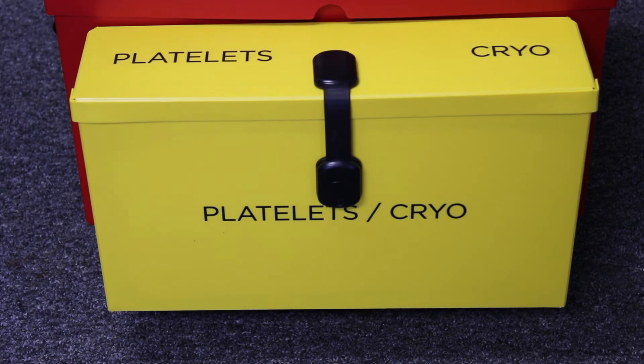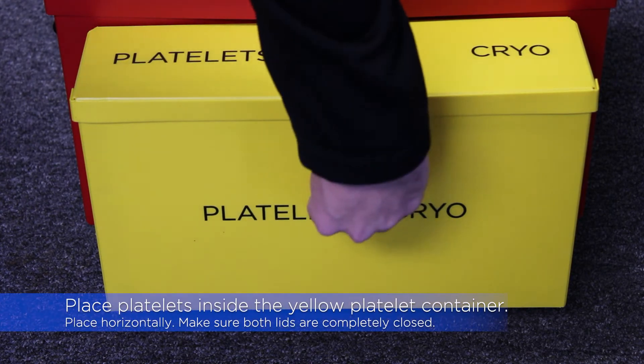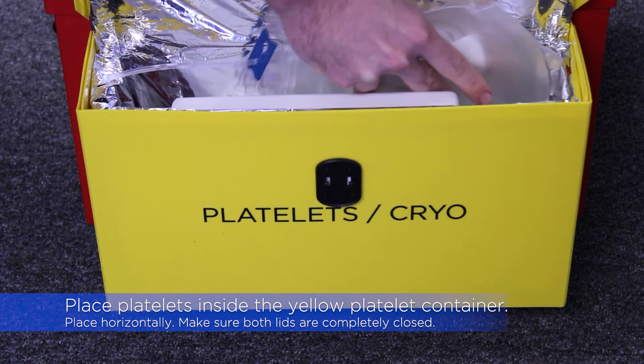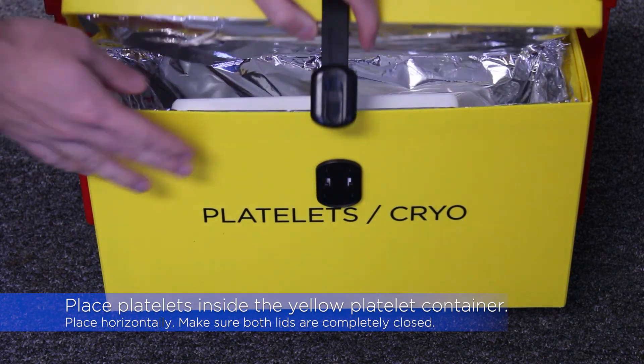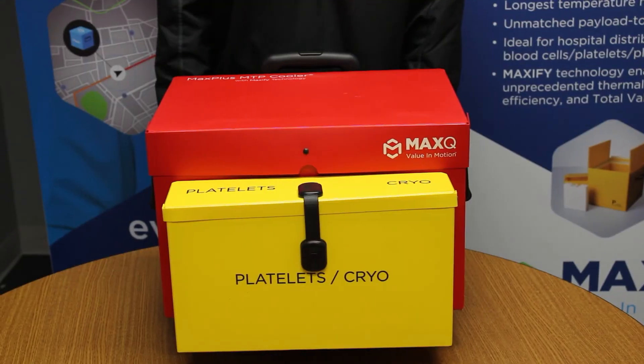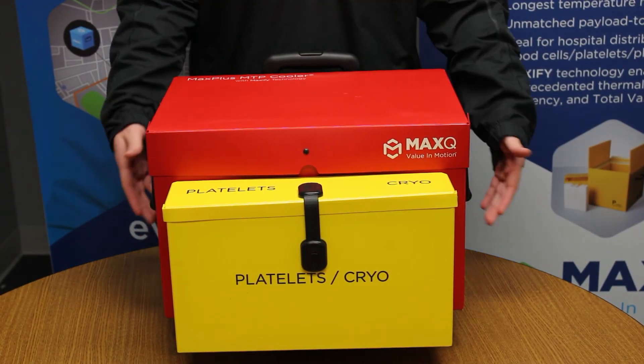The platelets will go into the yellow platelet pouch. To load them, place them into the pouch horizontally. Please make sure that the lids to both are closed correctly to ensure lasting validation. Your cooler is now fully packed out and ready for delivery.